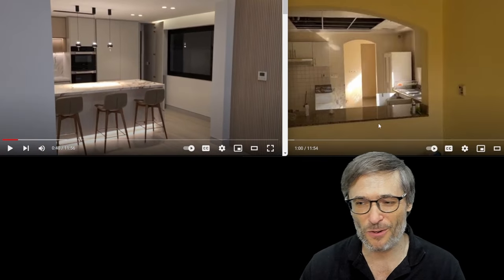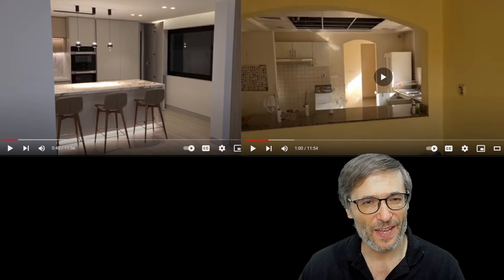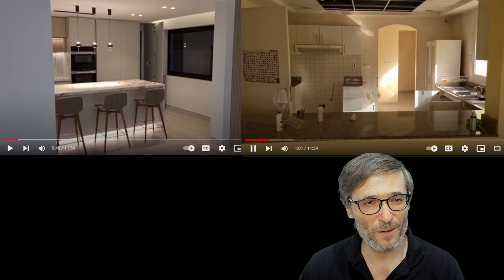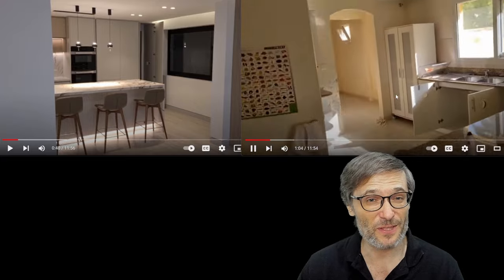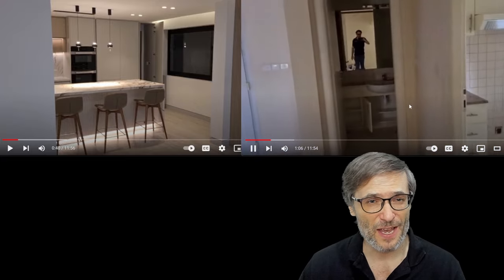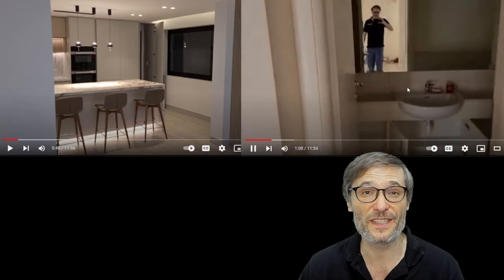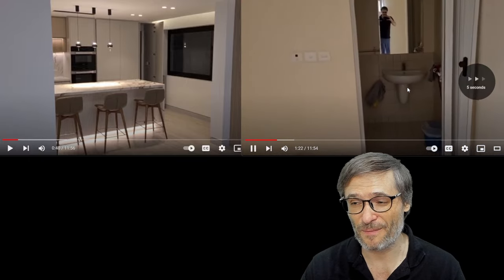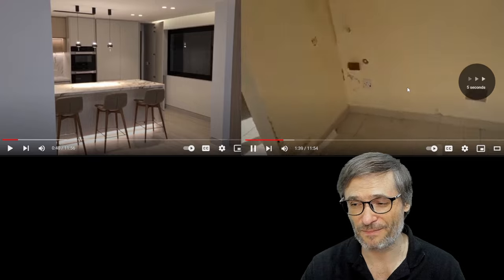This is our new kitchen. We removed the half wall and added a center aisle. The kitchen had no center aisle before. This was the day we took possession — nothing was done — but it looks like a mess because when the previous owners moved out, this is how they left it. This was the state of the villa when we took possession.